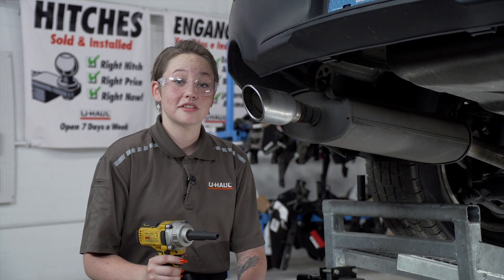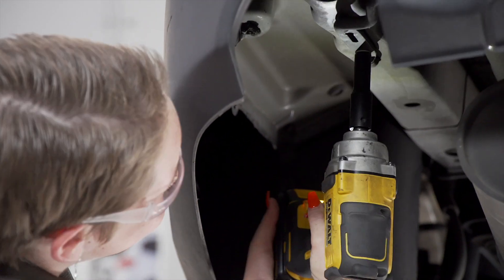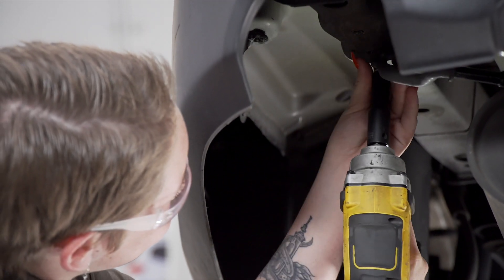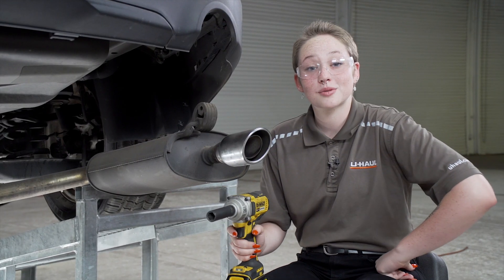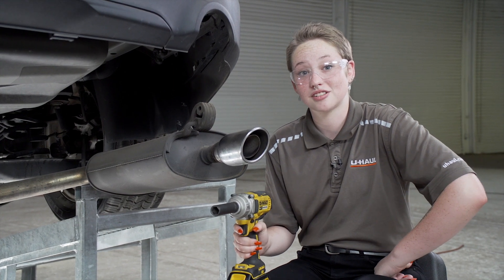Next, we're going to be removing the exhaust hanger bracket on the driver's side using a 10 millimeter socket. Next, we're going to be removing the exhaust hanger bracket on the passenger side of the vehicle using an 18 millimeter socket.